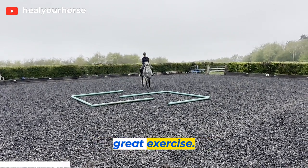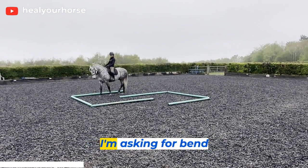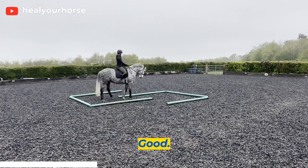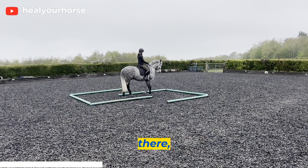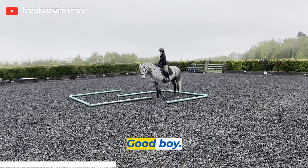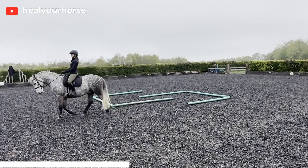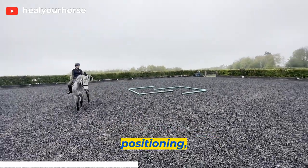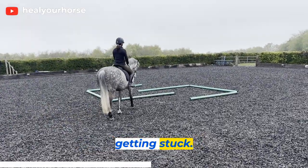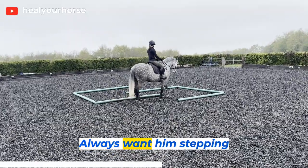Walking in the middle here, planning my route, slowing the walk down. I'm asking for bend through that rib cage - beautiful, lovely, good. Losing the quarters there, that's probably my fault. Coming around again - that was fantastic, good boy. When you are going around the tight area of the maze, focus on your positioning, but the horse must really always be walking forward so that avoids them getting stuck. I don't want to pivot on the front legs or pivot on the back legs - always want him stepping forward.